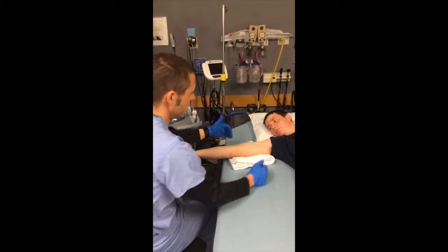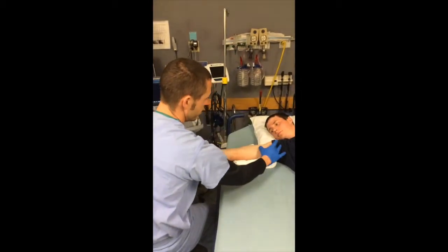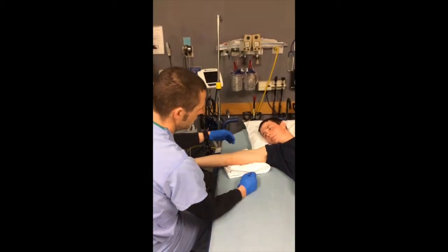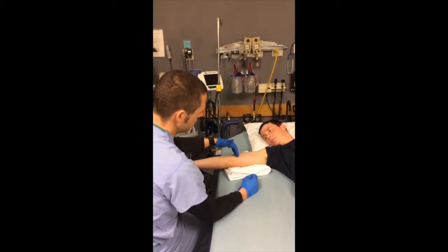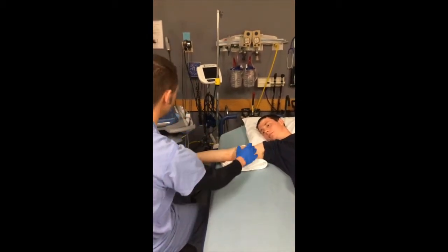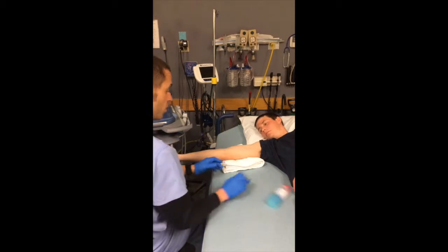When you're looking at the upper arm, if you can divide it into thirds, you ideally want to look at the center third. That way, a lot of times when you get in veins here and here, there's a lot of movement and the catheter can come out.